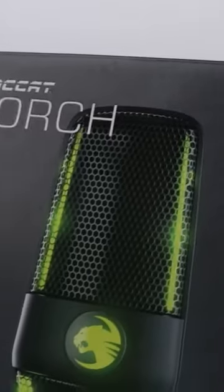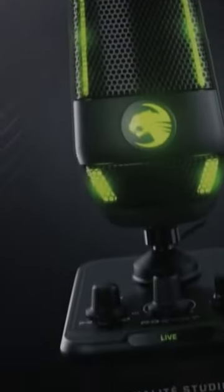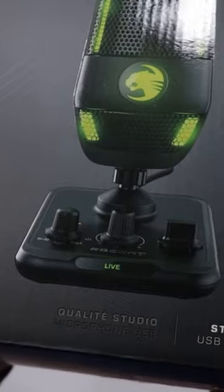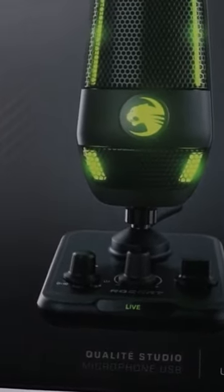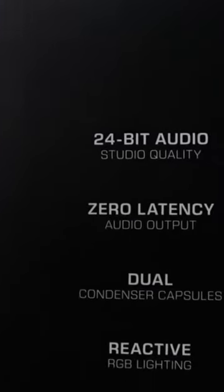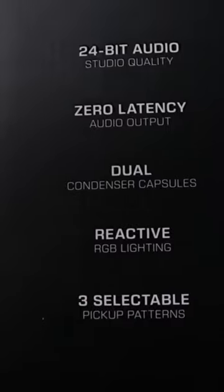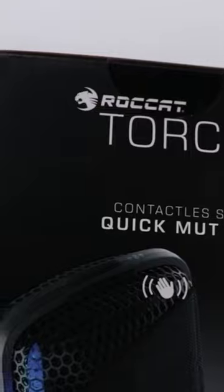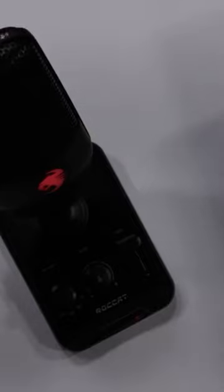This one's currently just under 100 bucks — I'll leave a link in the description with current pricing and more information. It's got mixer style controls right on the base of the microphone, RGB lighting, 24-bit audio, dual condenser capsules, reactive RGB lighting, and three selectable pickup patterns. It also has an integrated pop filter and a contactless quick mute on top — if you wave your hand over it, it mutes the microphone.